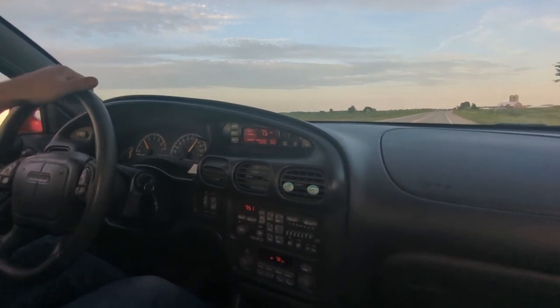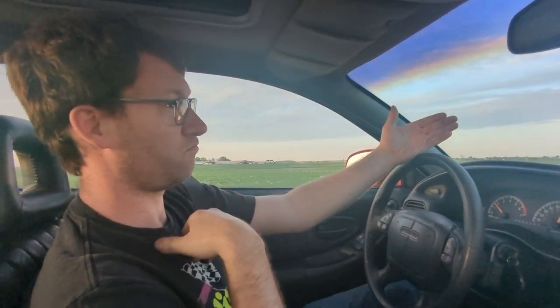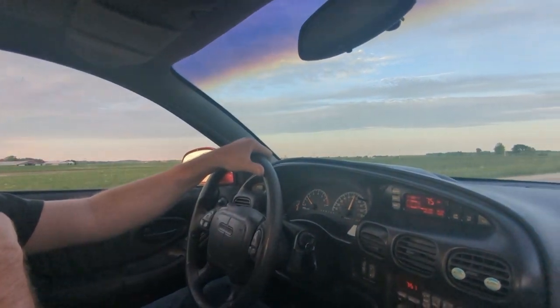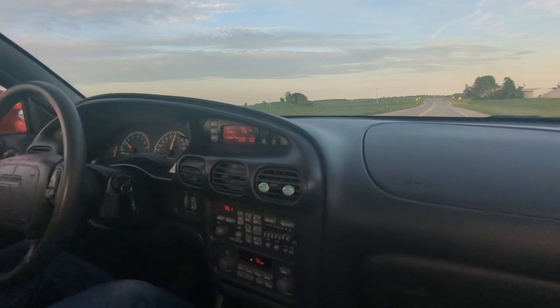It downshifts like normal and actually doesn't feel any heavier than it did. The ADE is actually a lot heavier than the 4T65.